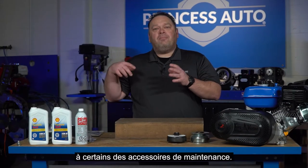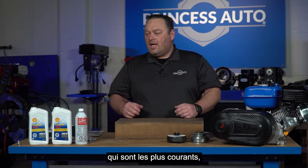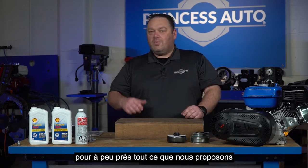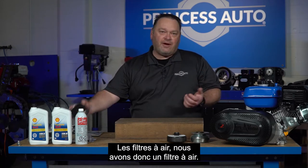We're going to shift over to some of the maintenance accessories. There's a wide variety of them; we've selected a few that are the most common. You can get rebuild kits for pretty much everything we carry, whether it's a parts order or directly in the store. Let's start with the easiest stuff: air filters.